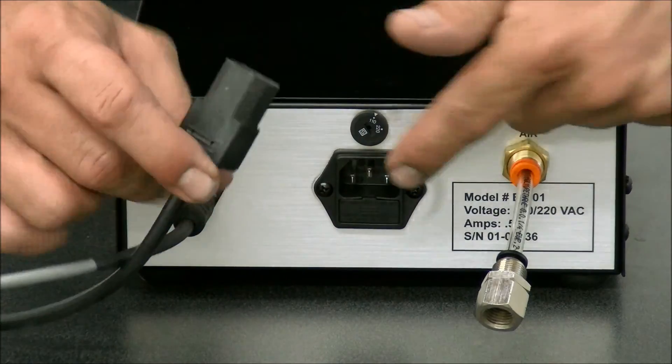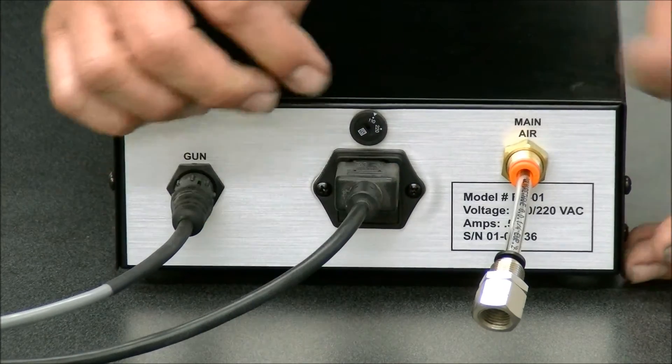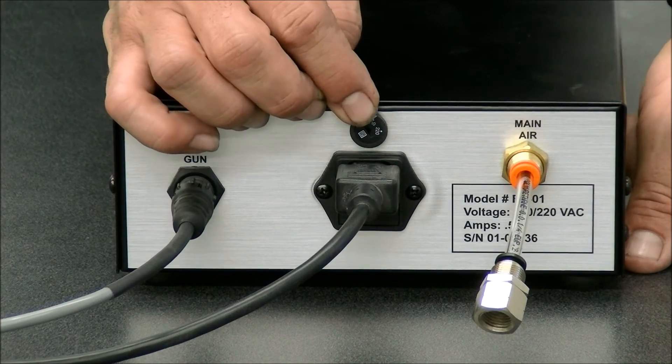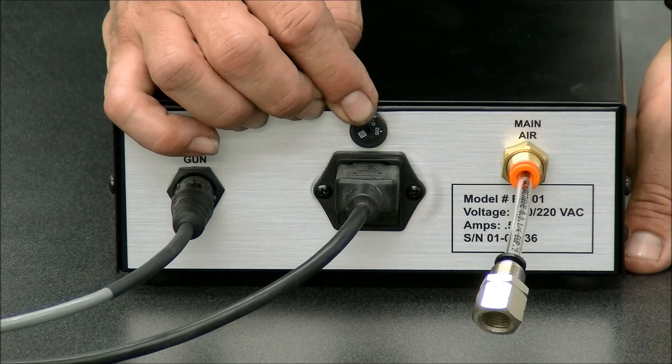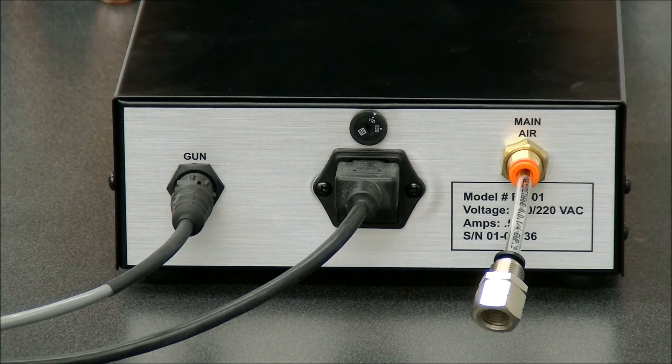Also, this is where our power goes in, in the back, just kind of like a standard computer cable — three prong goes right in the back here. And you have your voltage selection switch, whether you're 110 or 220, so if you're 110, make sure you switch that into 220 if that's what you're using.